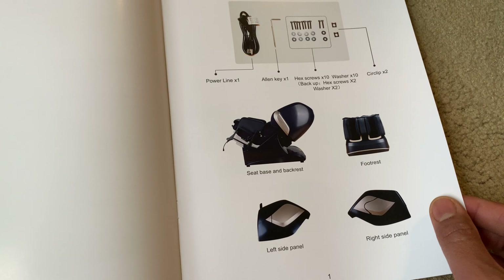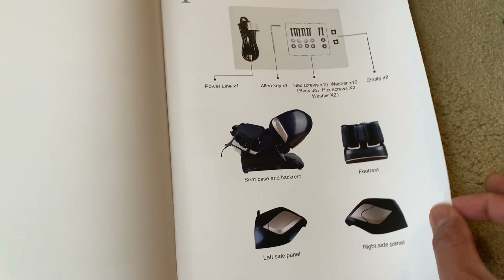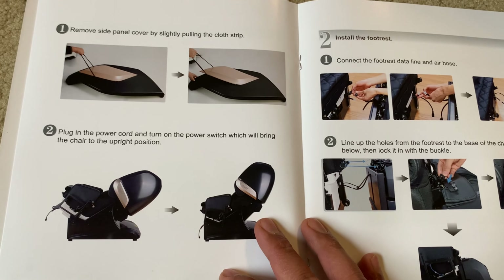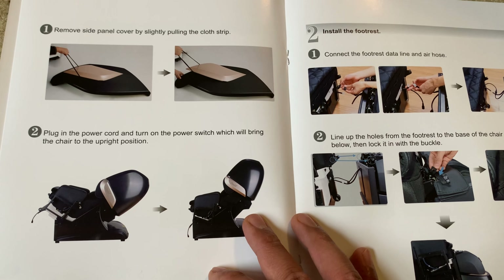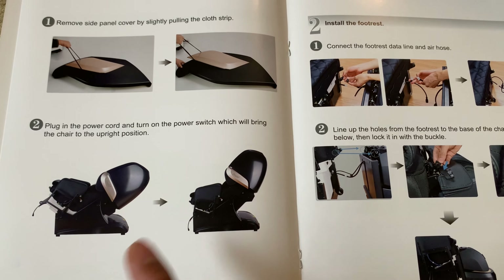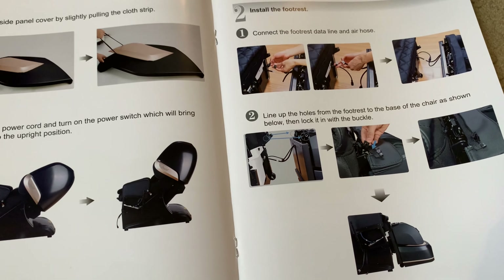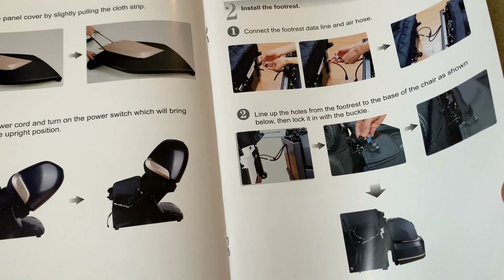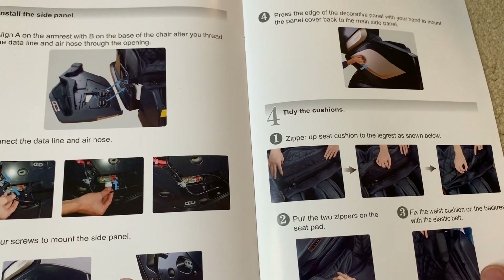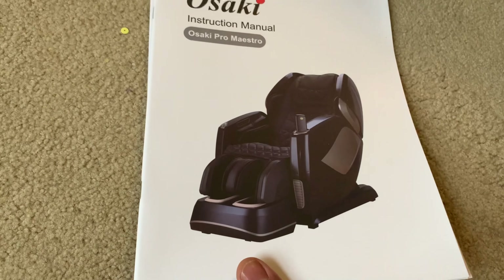With minimal hardware — not many screws, nuts, and bolts — the main pieces are the two side panels, the footrest, and the main unit itself. Looking at the installation manual, it asks us to remove the side panel first, then plug in the main unit, follow a few steps, and attach some latches. It doesn't look too complicated.